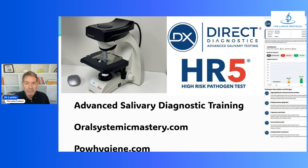This is a great addition to my salivary diagnostics training. If you're interested in learning about advanced salivary diagnostics, oralsystemicmastery.com is my annual event — we hold training on a regular basis, most of it virtual. You can learn how to use a microscope, how to use HR5, how to use a laser. And powhygiene.com is my personal website. I hope to see you down the road — get involved in salivary diagnostics; it will change your dental practice.